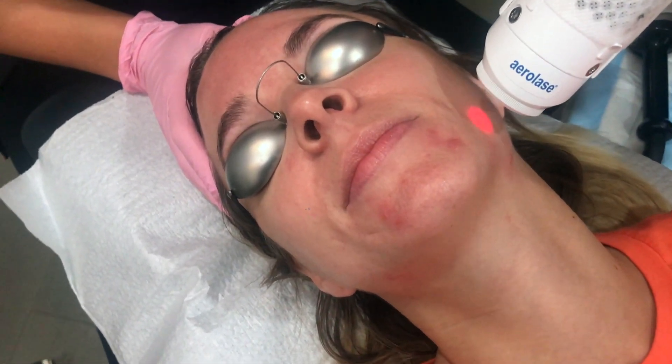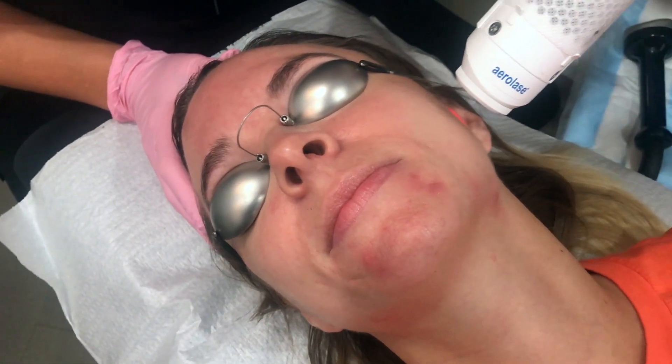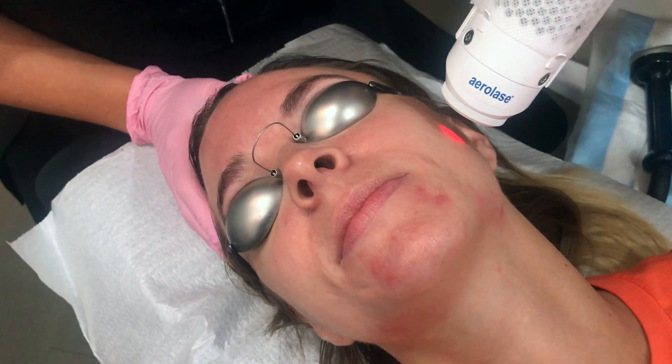What this will do is improve the redness, it will kill the bacteria associated with acne, and it will shrink the sebaceous glands.